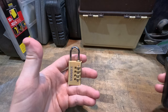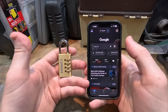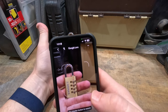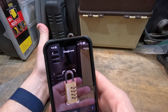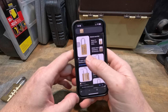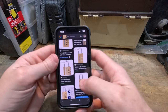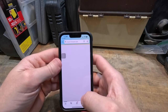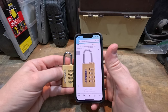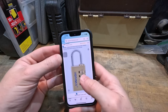I used Google Image Search — there are a whole bunch of ways to do it. Basically you can just click the little camera button and then do an image search. It picked the lock out and that looks like the lock, a little different but it'll probably work.